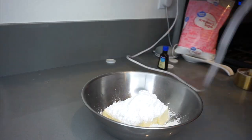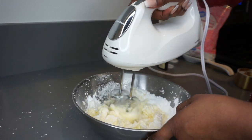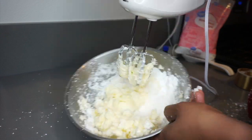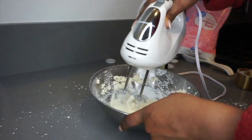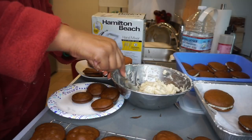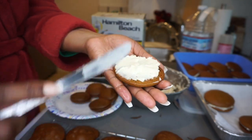I do want to mention that the filling I'm making is a vegan filling — not on purpose. I didn't want to spend the money to buy cream cheese, so I basically used items I already had on hand: vegan butter sticks, powdered sugar, vanilla extract, and a little bit of almond silk milk.